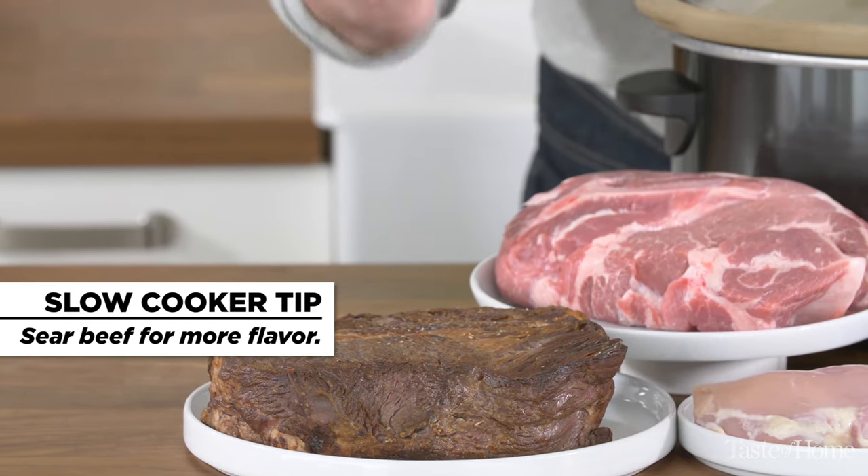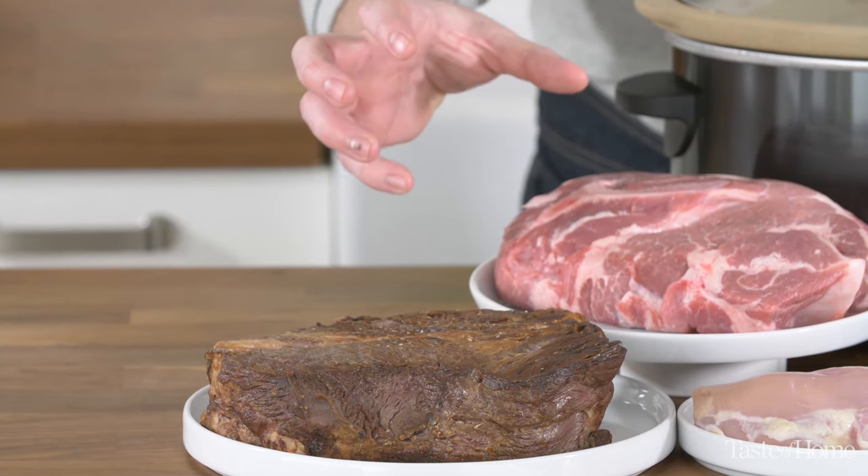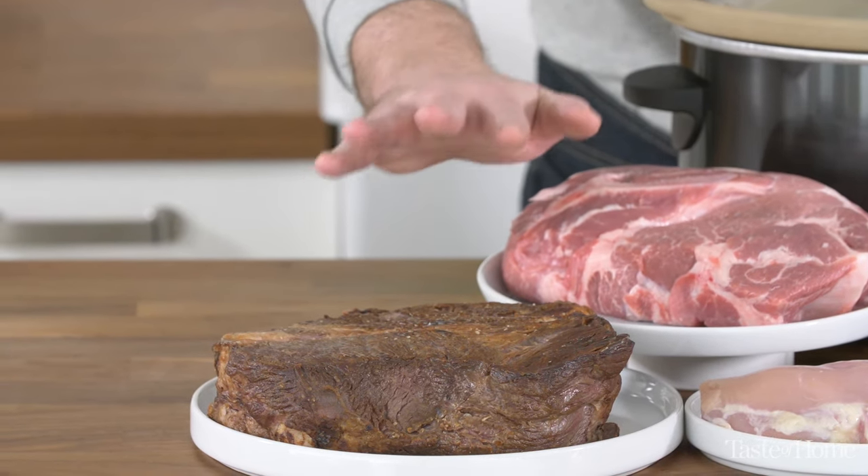Searing your meat does two things: it locks in the juices, keeping it nice and tender and juicy, but it also gives you great caramelized flavor.